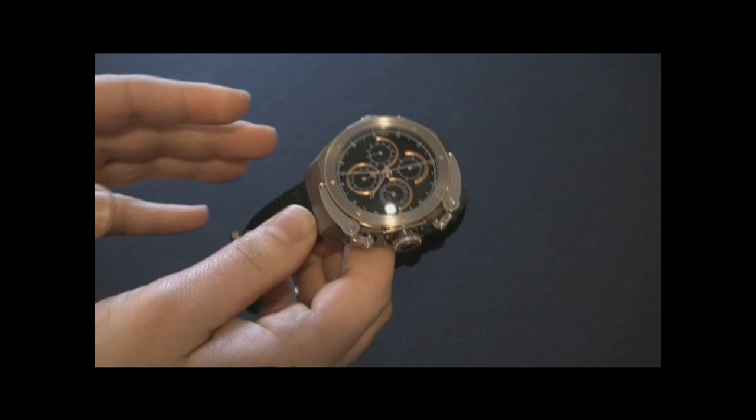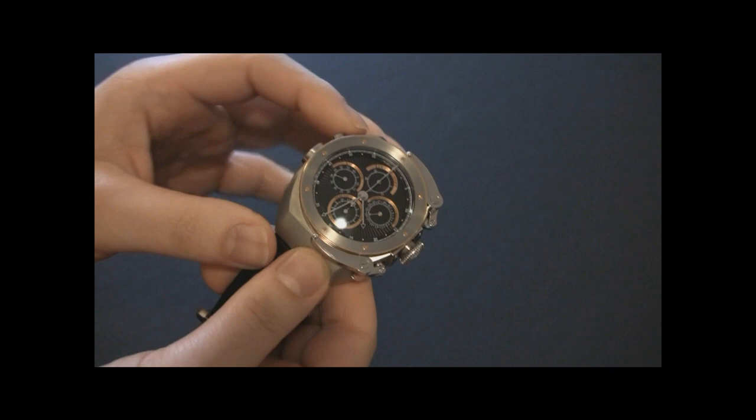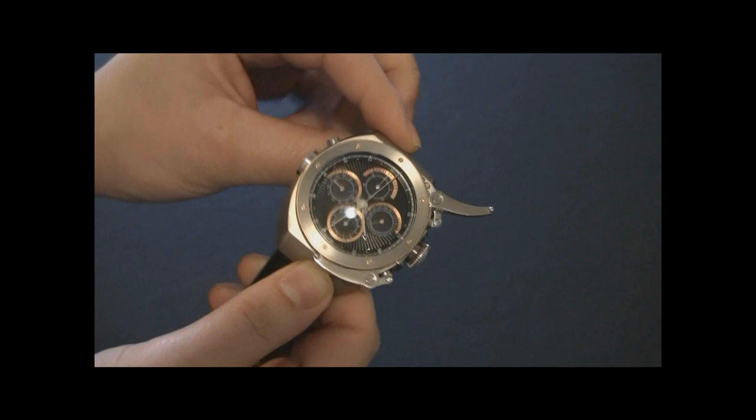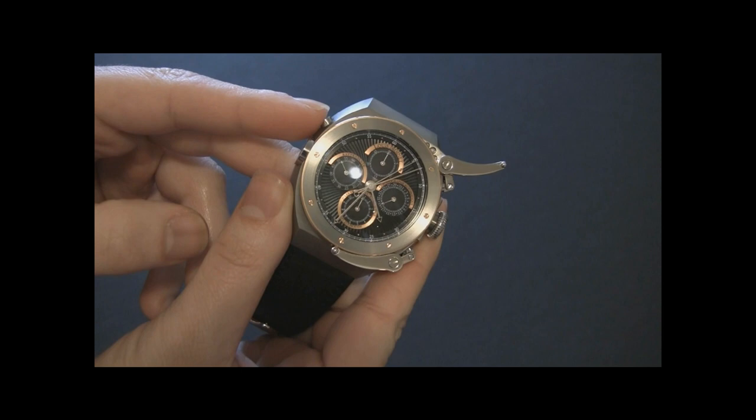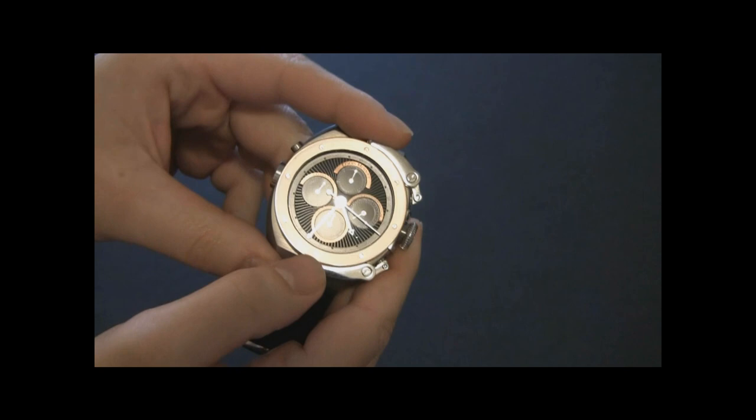Speaking of the modules, they did a really good job. A lot of the times you have people that take existing movements and put things on top of it and it works just so-so. This one works really, really well. So basically you have the basic chronograph functionality of the Valjoux 7750, and then you use this button right here to engage the Rattrapante, which is a split-second chronograph. You can see that second hand comes up from underneath. You can time a second event, then put it back. It's pretty cool.